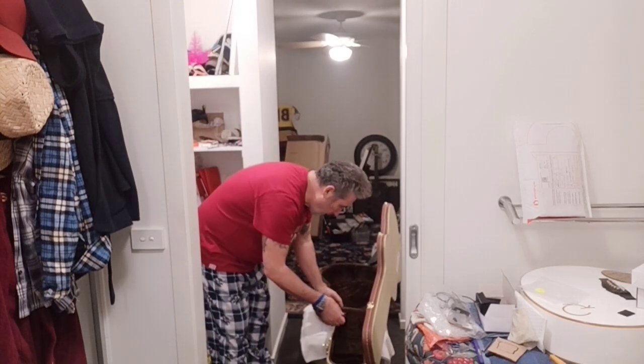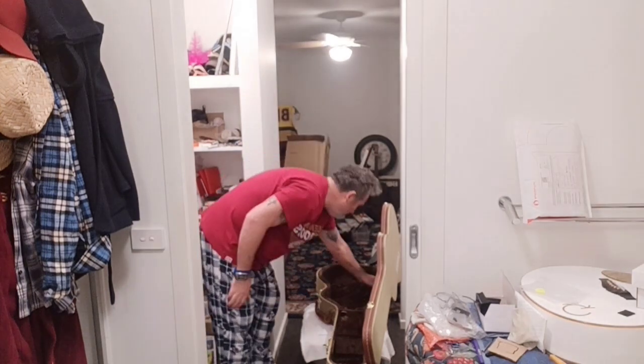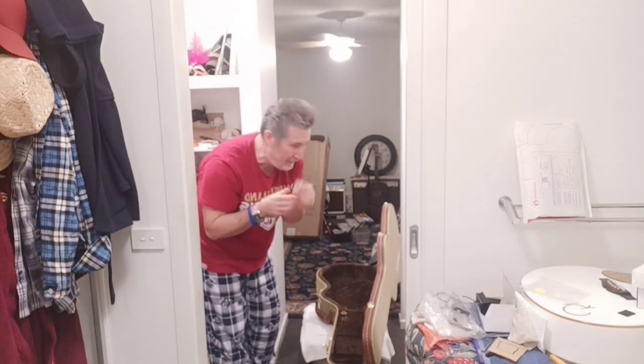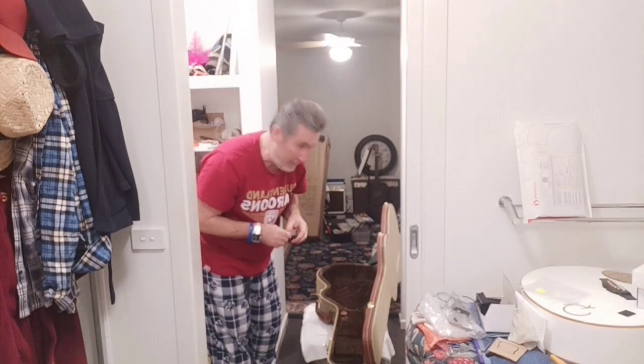Got a little key so I can lock my guitar away so no one can steal my guitar. If I was a thief, I'd just grab the whole case and run off with it.